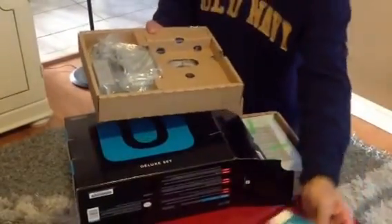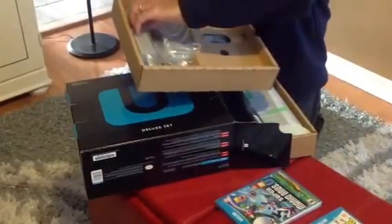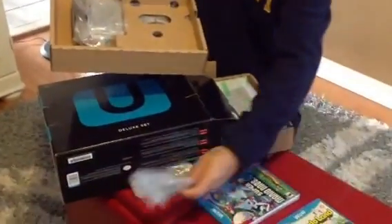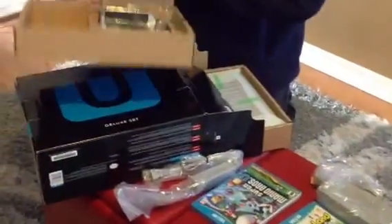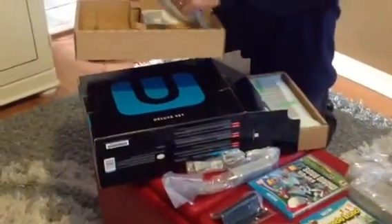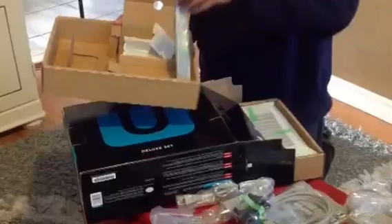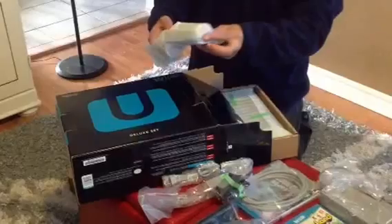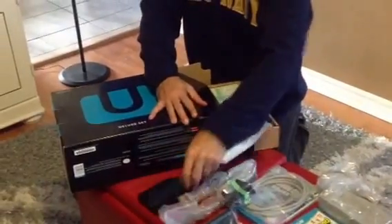You also get the guides. There is the power cable. There is also the power bar. And you get the stand that comes with it. You got an HDMI cable. Got some other stand pieces here. This is the sensor bar.